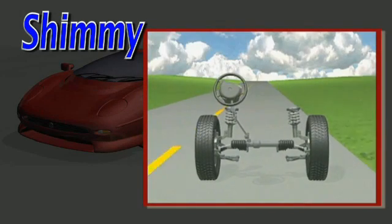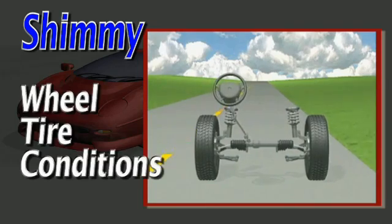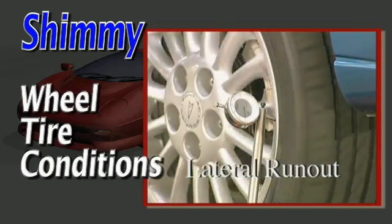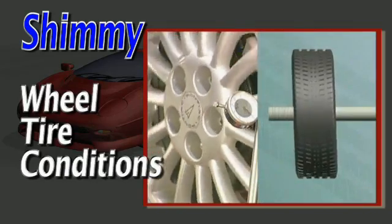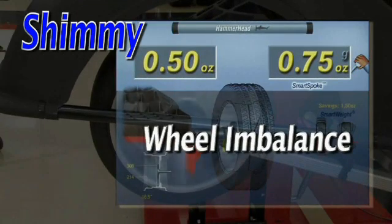Vibration and/or shimmy at the steering wheel may be commonly traced to wheel or tire conditions — for example, excessive lateral runout at the rim and/or tire, or large dynamic imbalance.